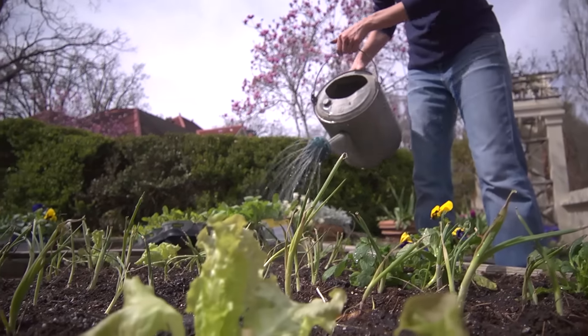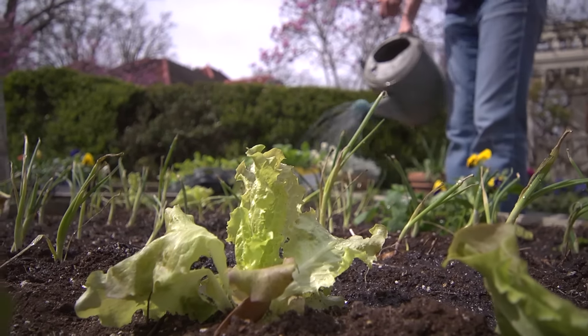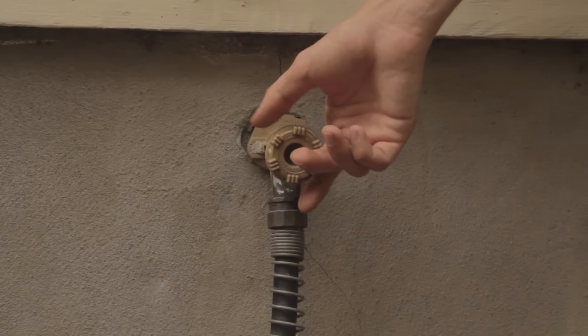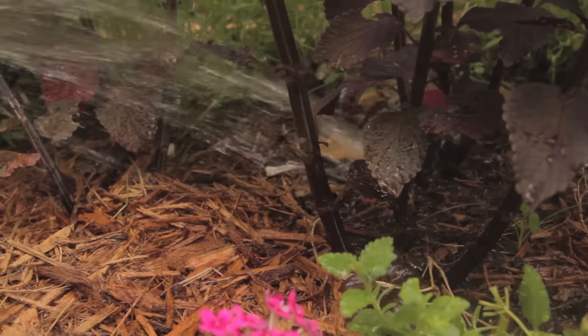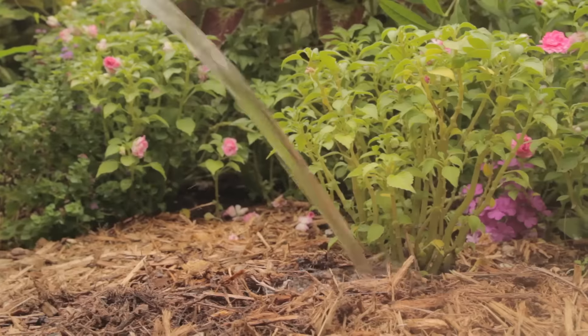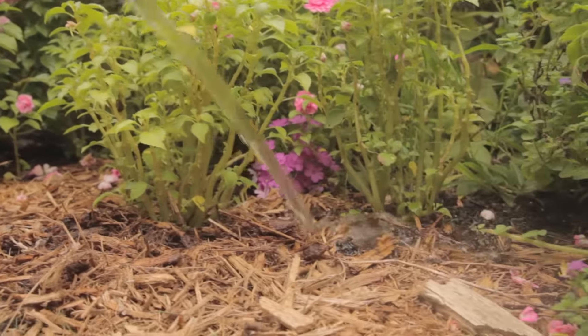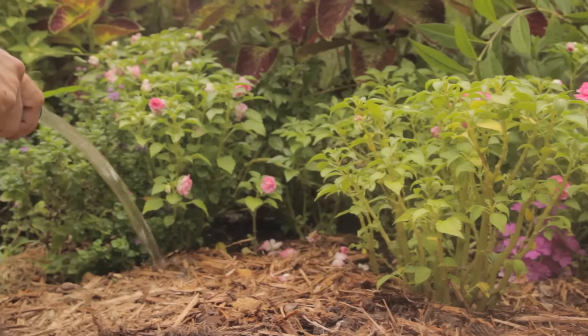Unlike some plants, vegetables cannot respond to a drought by simply going dormant — they just die. You want to make sure that the plants have consistent water. It's best to water in the early, early morning. You want to deep soak the soil around the plants and avoid any water contact on the leaves. You really just want to soak the soil.